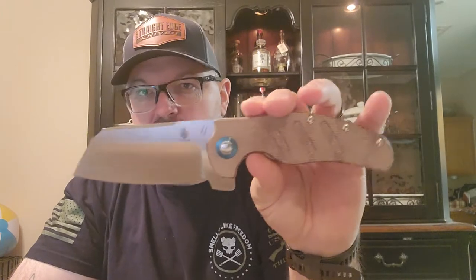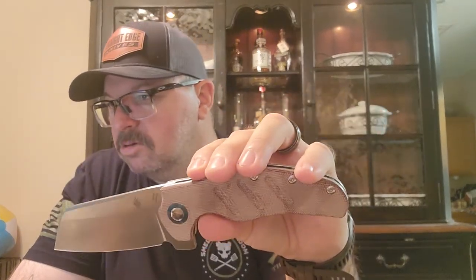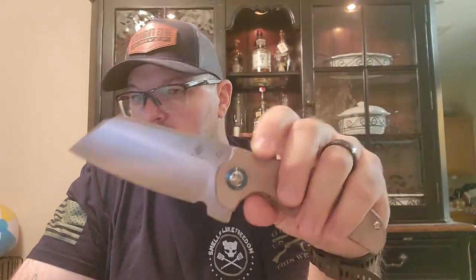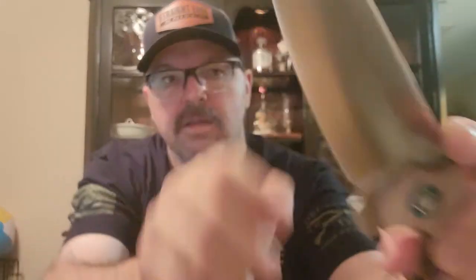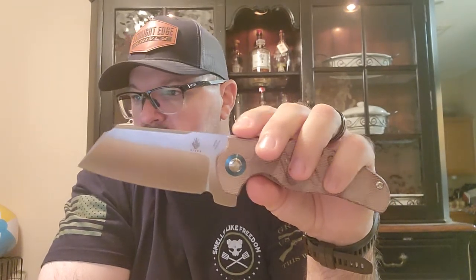The overall length on this bad boy is 9.29 inches. The designer was Chris Conway. It has a flipper opening and a sheepsfoot style blade. There's a little notch cut out here — so if you've got to choke up on the blade and put your finger there to do some finer work, you can. The blade length is 3.94 inches, so just right about four inches. Blade thickness is 0.13 inches.